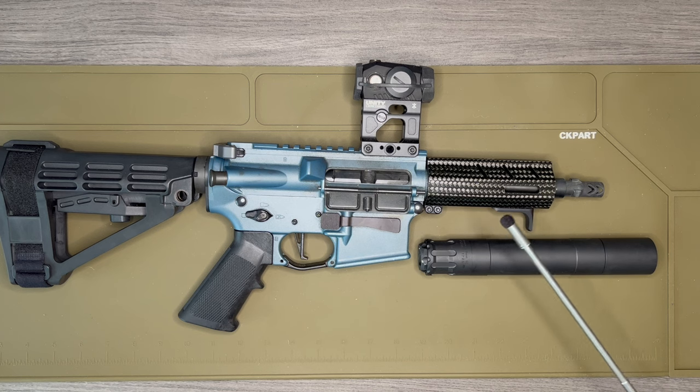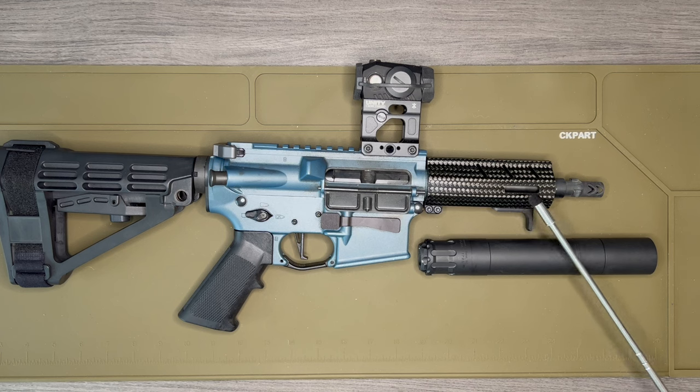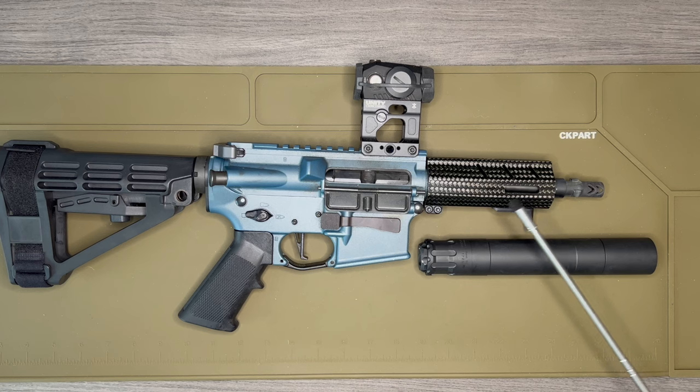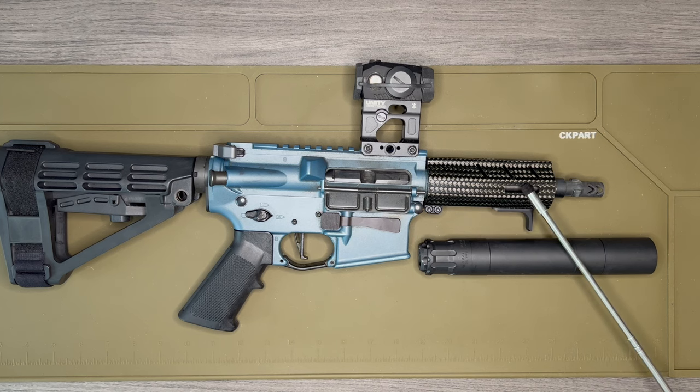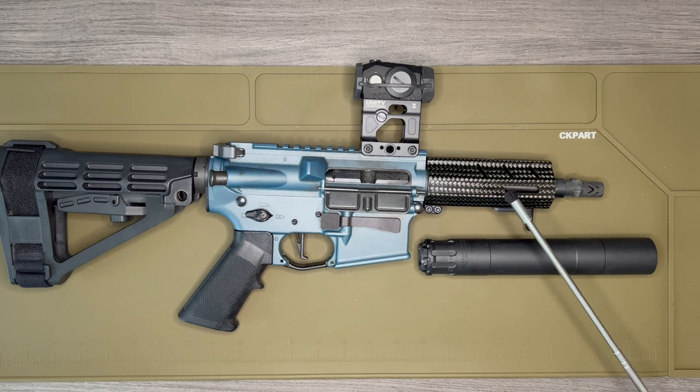This hand guard is carbon fiber, so there's essentially no heat transfer — not really an issue on 9mm, but relevant for rifle calibers. At four and a half inches long it's only 2.75 ounces. Knowing I was going to put a suppressor on this, I was trying to minimize front-end weight so the gun is balanced front to back, and I feel like I accomplished that. The people at Brigand Arms were really great to deal with — I called, asked a bunch of questions, and I'm pretty happy with the purchase.